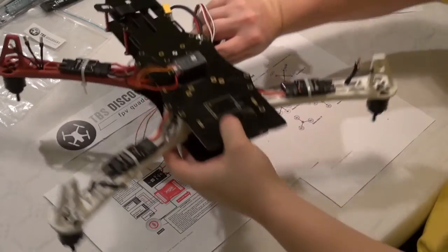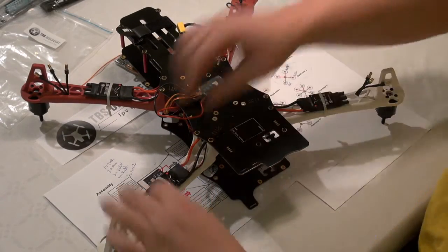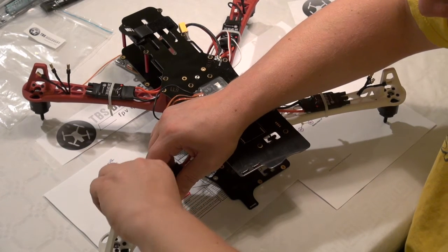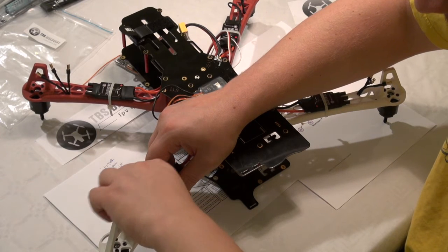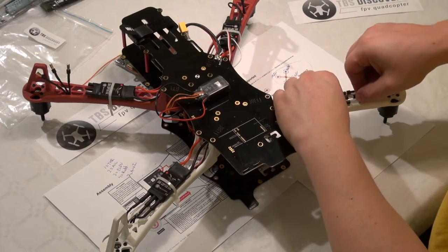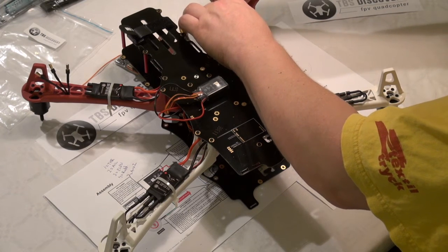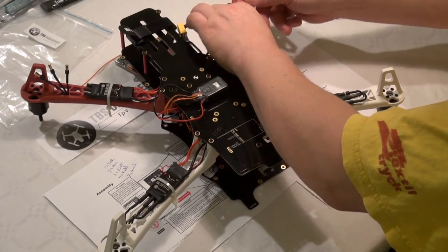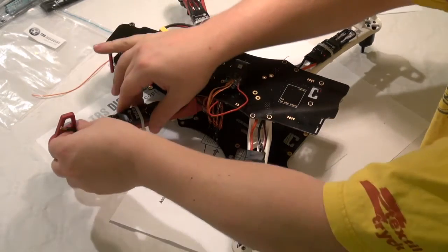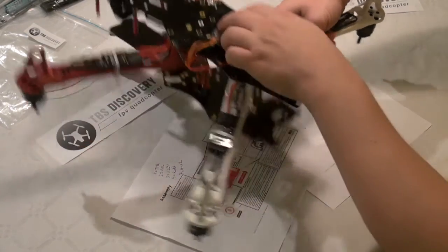We just need to flip the TBS upside down and I'm connecting the motors to the ESCs. We need to figure out which direction the motors are spinning so they are in the correct order. Keep a tight fit — need to make a tight fit. Put it back.